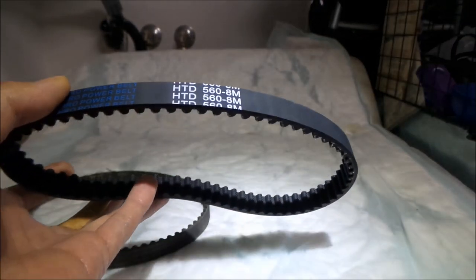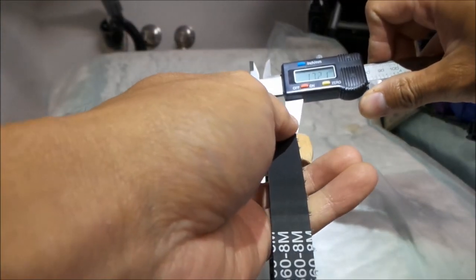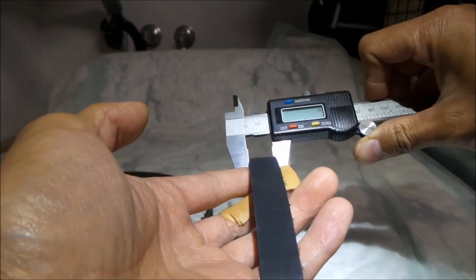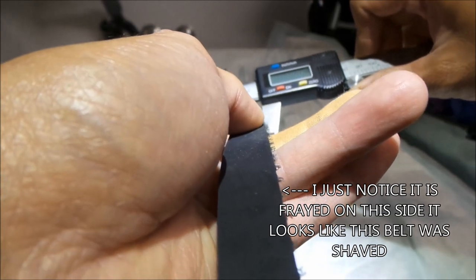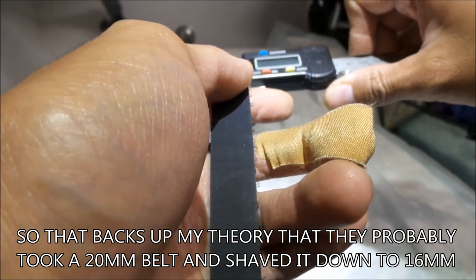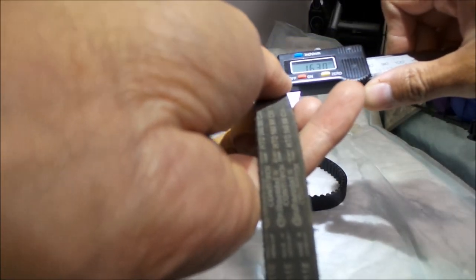I'm assuming it's around 16 millimeters. The Gates belt I bought was 17. Measuring with the calipers — it is roughly 16.3 millimeters. Measuring on the other side it's also 16.3, though I notice the width does change slightly — this side is 16.4. But 16.3 millimeters seems to be the average. The stock belt is 16.3 millimeters, made to the exact same specifications.